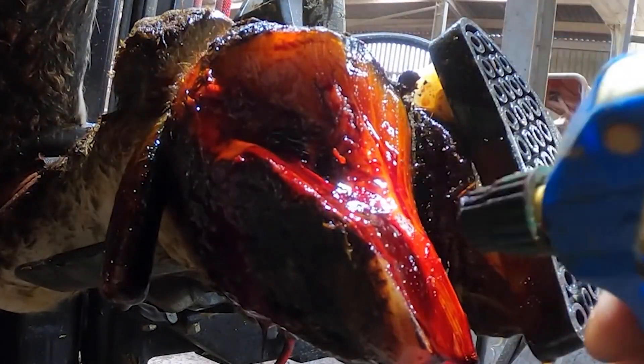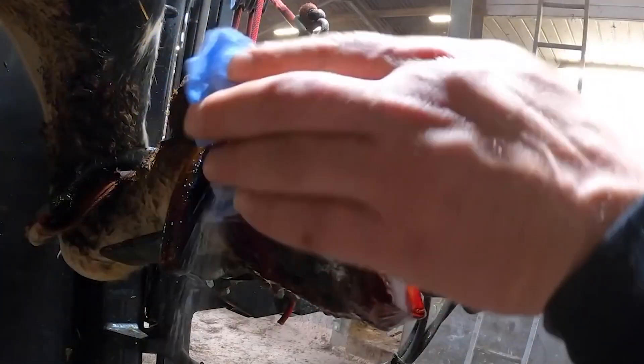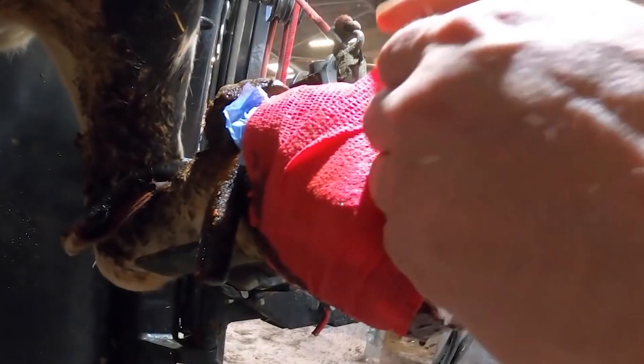Today we're dressing this foot with salicylic acid and iodine. Salicylic is one of the main ingredients in aspirin and things like Bazooka and Veruca, which is what we're talking about in the background.